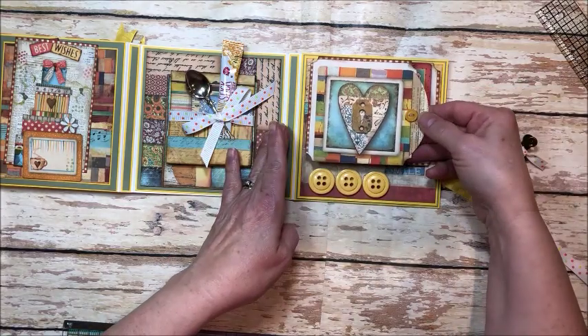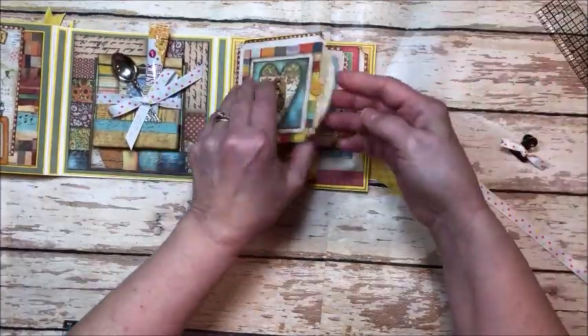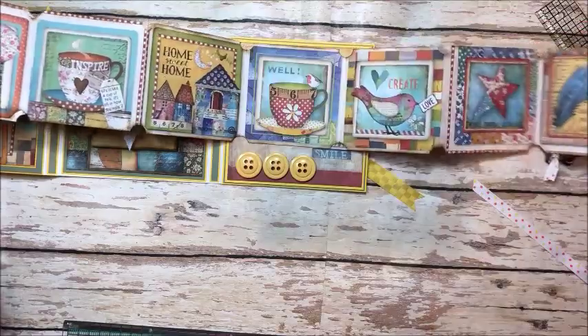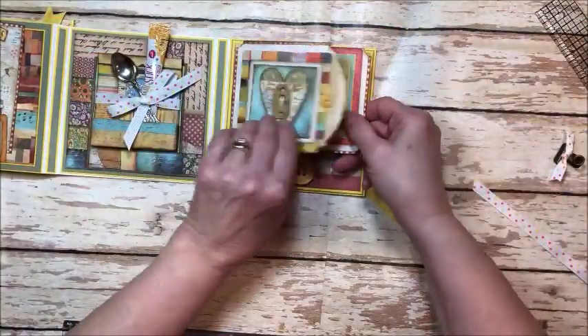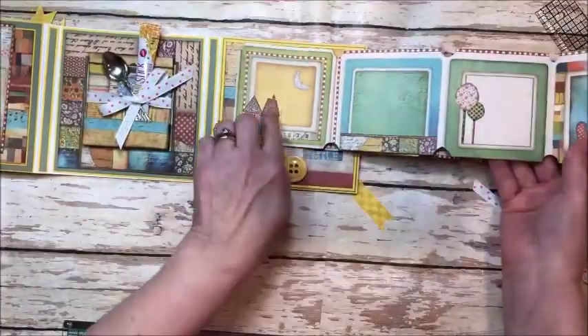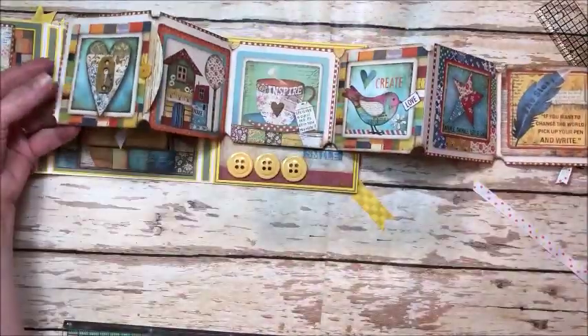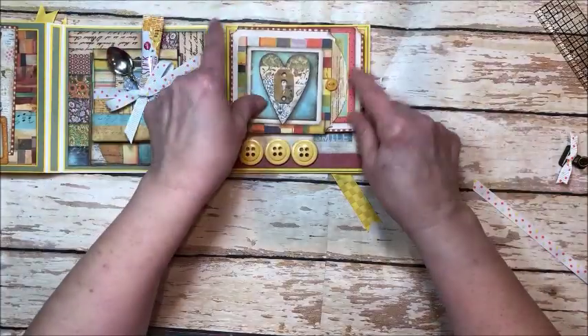And this is really fun — this tickles me. This pulls all the way out this way and all the way out this way. I just joined these images together from the paper collection to make this really amazing pullout. And there's room on the back of each one for a small photo or for journaling, so you can really personalize this and make it special.